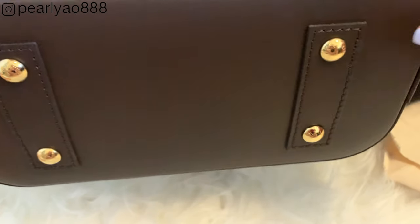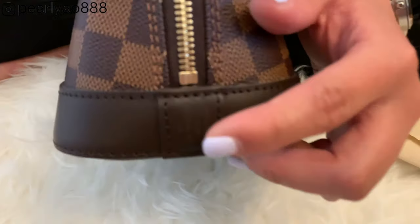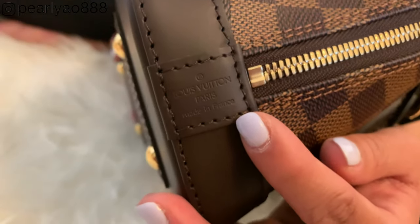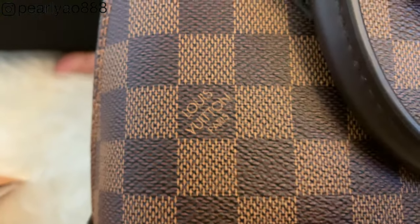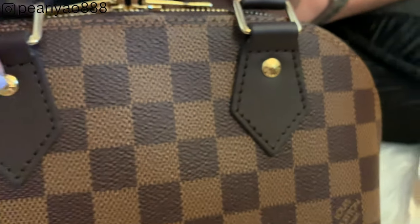I like how they placed these protective gold studs at the bottom to keep the leather from touching surfaces — it really minimizes scratches and keeps the bottom clean when placing it on tables or chairs. Each golden stud has an LV logo on it. On one side of the bag there is an embossed print on the leather that says 'Louis Vuitton Paris, Made in France.' These subtle little shiny golden pieces complete the whole look of the bag — tiny details such as logos on them are great details.